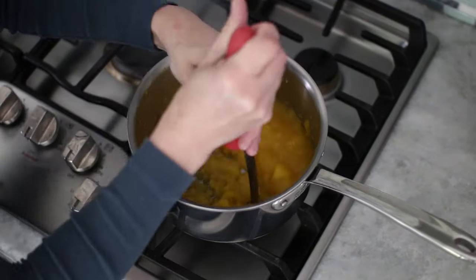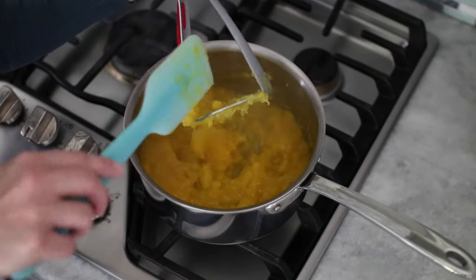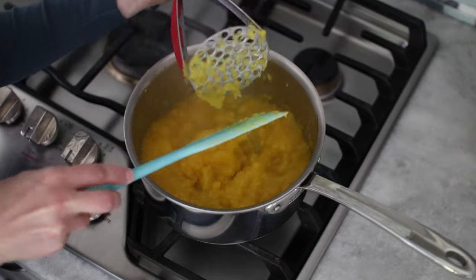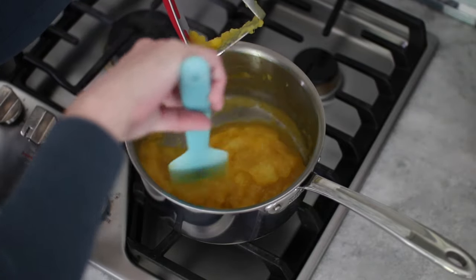Or you can even chop the fruit before you start cooking it and then you won't have to do anything with it at all. Cool it and store it in an airtight container in your refrigerator — this is going to be so easy to add to yogurt any time of the week.